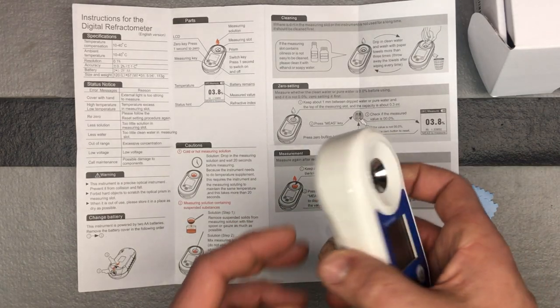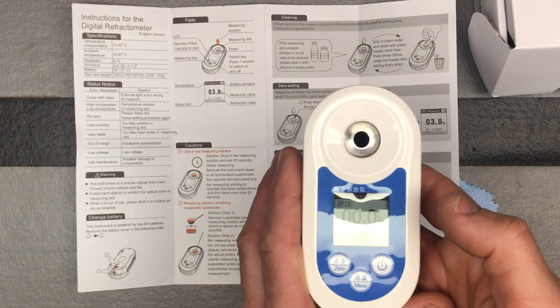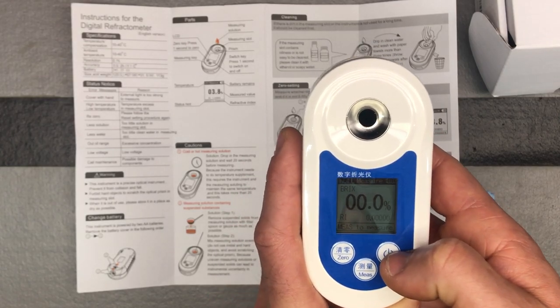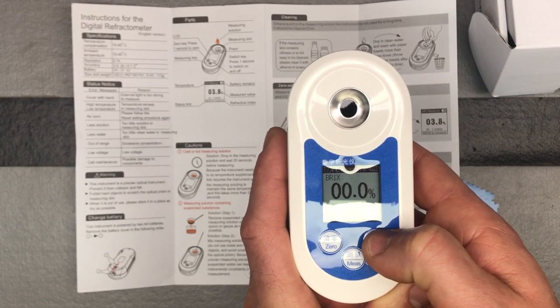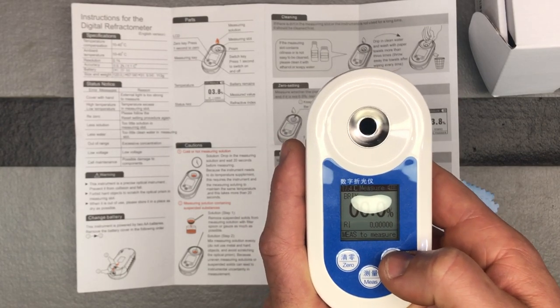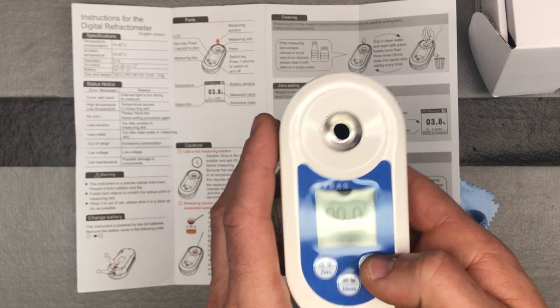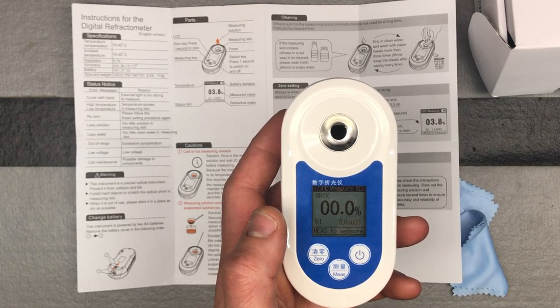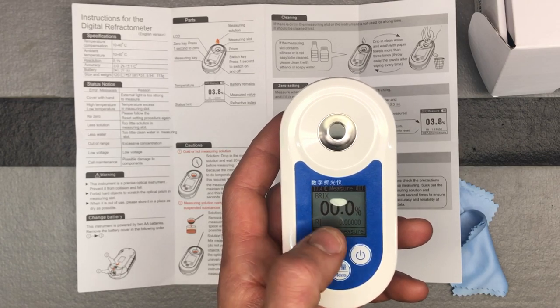It'll be interesting to see how much sugar is in different things you don't even think about. We'll do some measurements and I'll show this in action. Again, it's a digital Brix refractometer, and the brand is LNICEZ instruments.